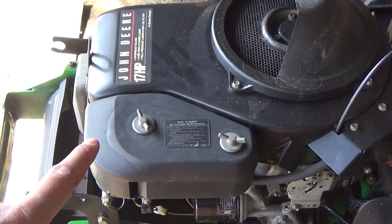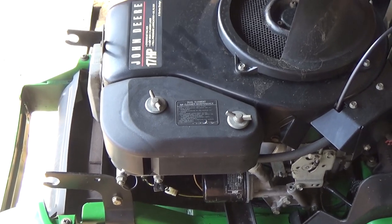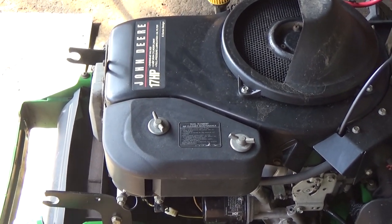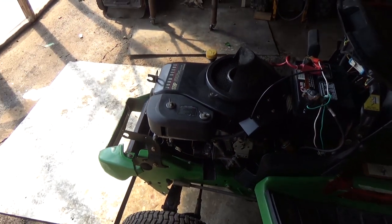Because this engine runs, I'm not going to be removing the air filter cover or the air filter itself, because I want to limit the amount of stuff that can go into the air box and down into the carburetor. I'm going to leave that on for now, and once the engine is reinstalled I can go ahead and install my air filter last.